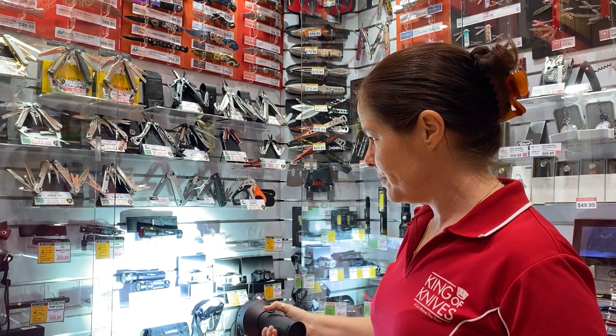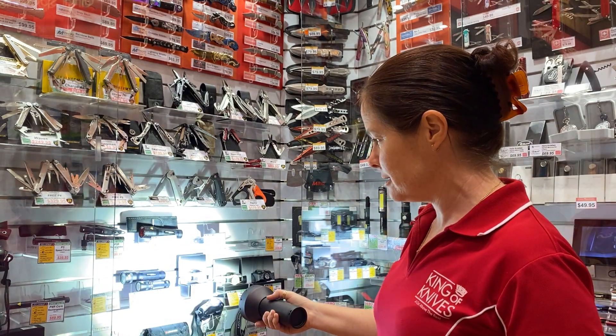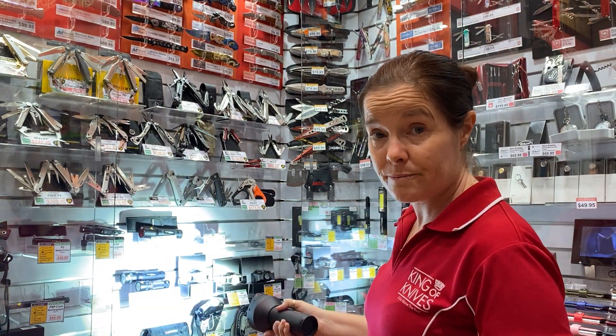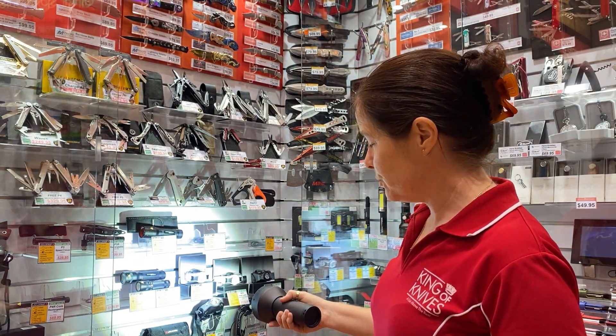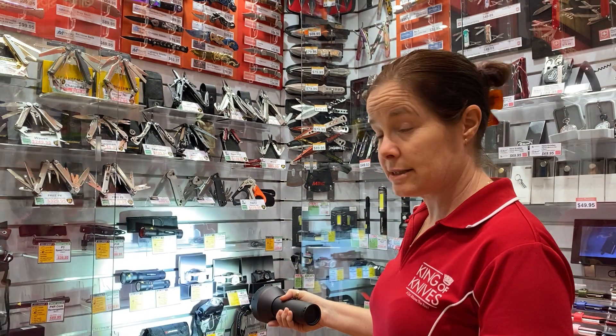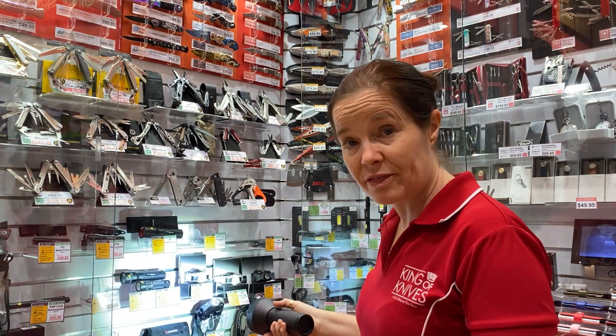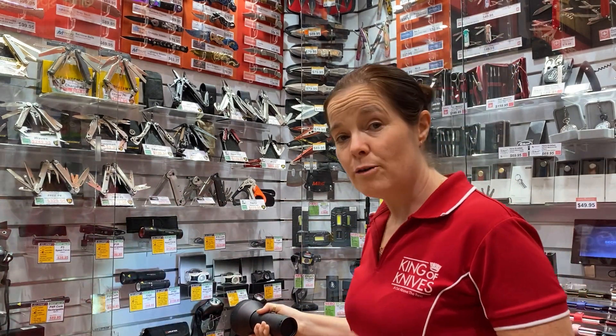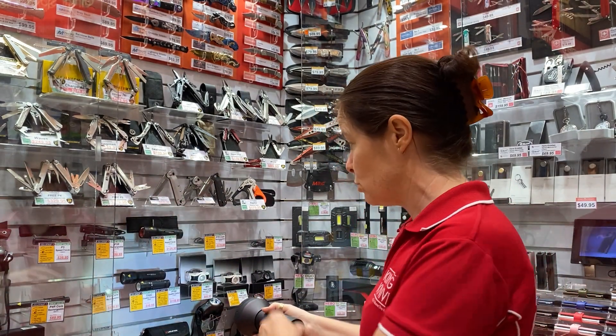I'm going to press the button through to change the different settings. That setting is a strange one where it just goes up and down. Keep going through — that's a flashing light. Maybe I want that to be my second light, so I'm going to hold that down for a couple of seconds. Now I've programmed two lights onto my torch.